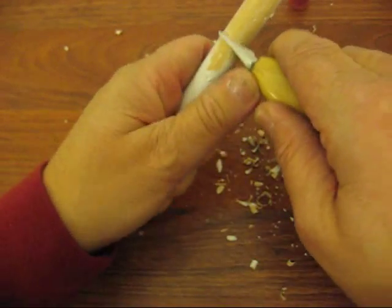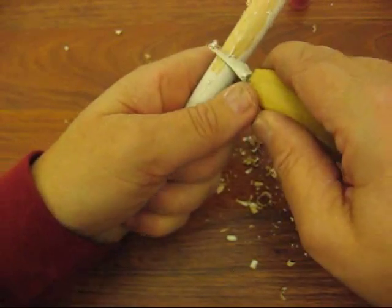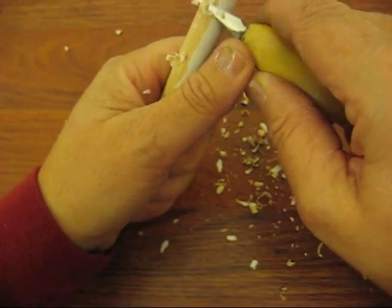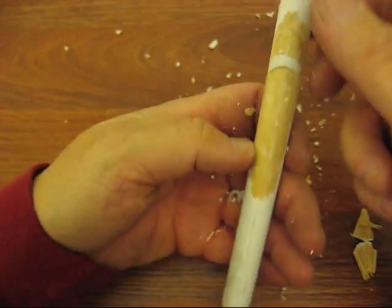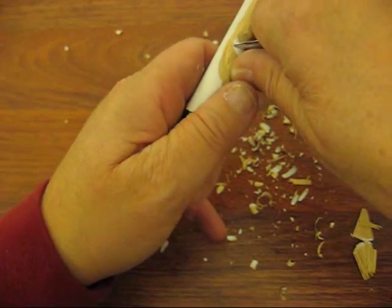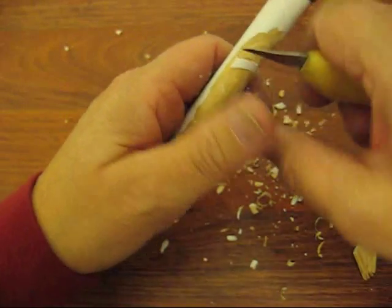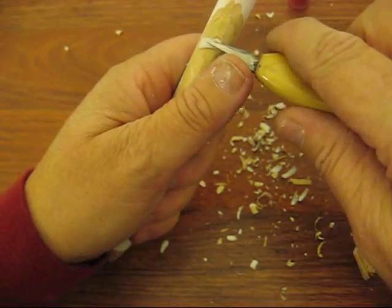As we're continuing to chop this off a little bit, the brim of the hat also needs to be rounded off, so we're going to lose a lot of that. If you have a little v-tool, you can use it for this — it's great. Those little micro ones will work great to do the beard a little bit later.